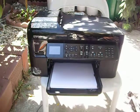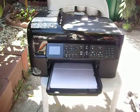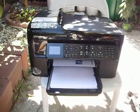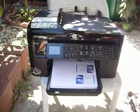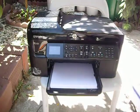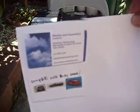Here we go — give it a second or a minute and see what we get. I pressed copy and the color selection. Ah, here we go — just to show you quickly. There you are.